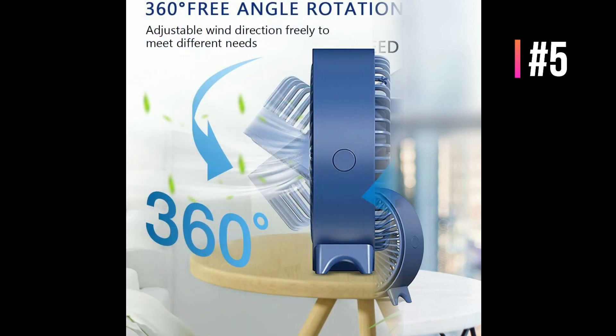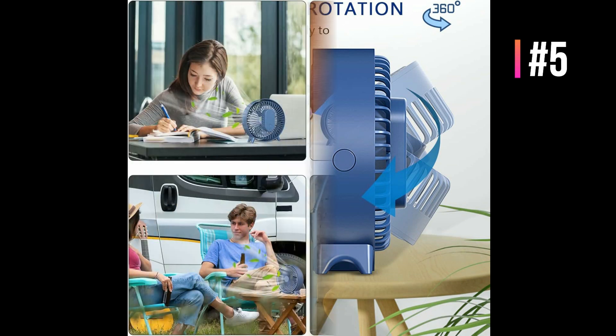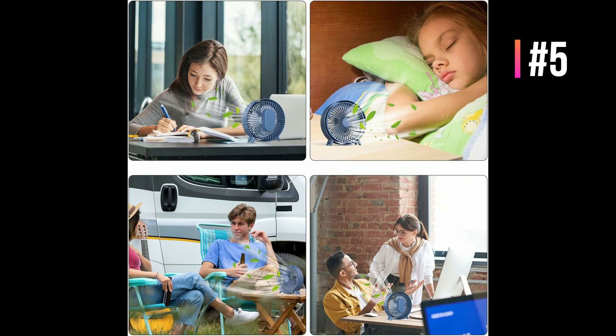360 degrees of free angle adjustment meets different needs during use, changing wind direction and extending the wind coverage area. Well-designed standing legs with anti-slip rubber pads keep the mini fan standing still while working, even with a USB cable plugged in. Just rotate the mini fan cover counterclockwise to detach it and easily clean the fan inside.